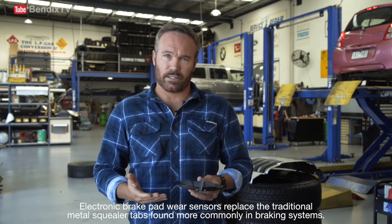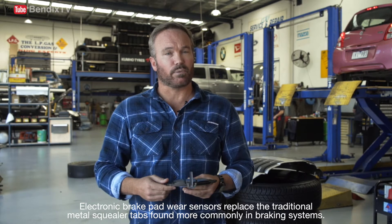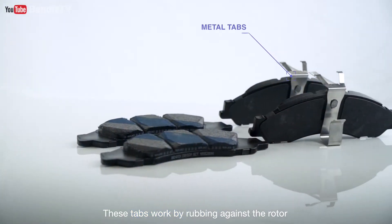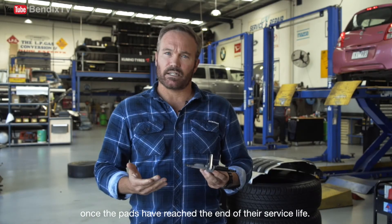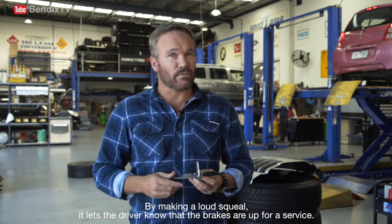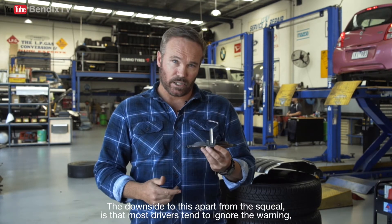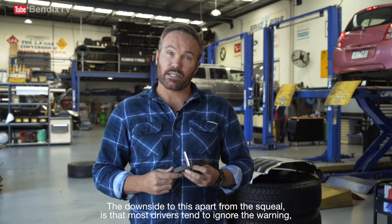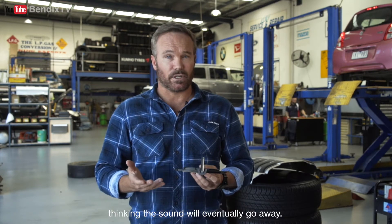Electronic brake pad wear sensors replace the traditional metal squealer tabs found more commonly in braking systems. These tabs work by rubbing against the rotor once the pads have reached the end of their service life. By making a loud squeal, it lets the driver know that the brakes are up for a service. The downside to this, apart from the squeal, is that most drivers tend to ignore the warning, thinking the sound will eventually go away.